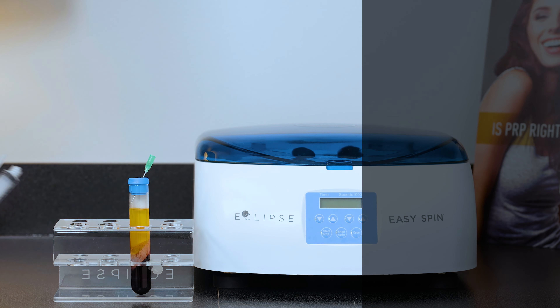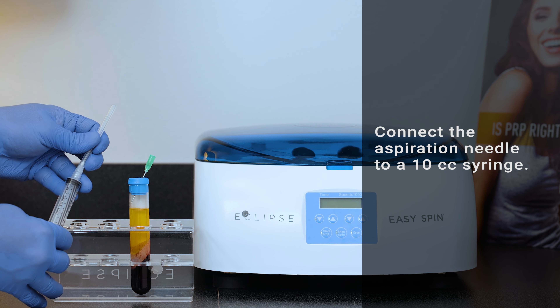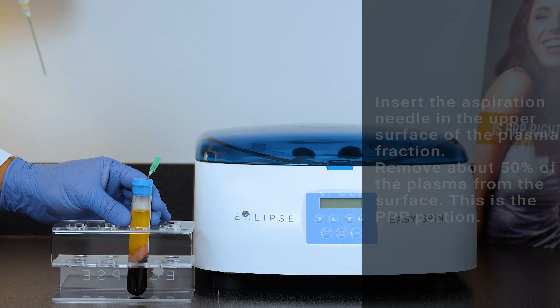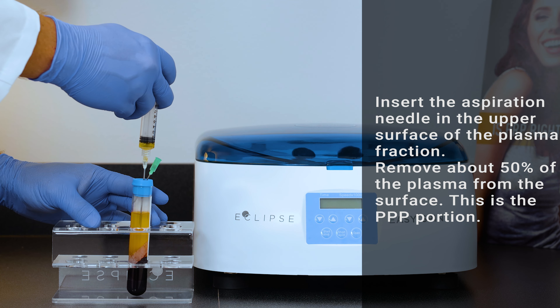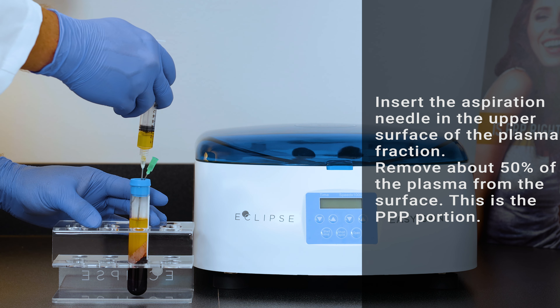Avoid touching the PPP. Connect the aspiration needle to a 10 cc syringe by twisting the needle hub onto the luer adapter of the syringe. Adjacent to the vent needle, insert the aspiration needle into the stopper of the tube until you reach the upper surface of the plasma fraction. Carefully draw plasma from the surface, removing about 50 to 80% of the plasma. You are now removing the PPP portion, also known as platelet-poor plasma. Avoid inserting the needle too deep from the surface of the plasma. Take care to perform this step while the tube is placed in the tube rack.